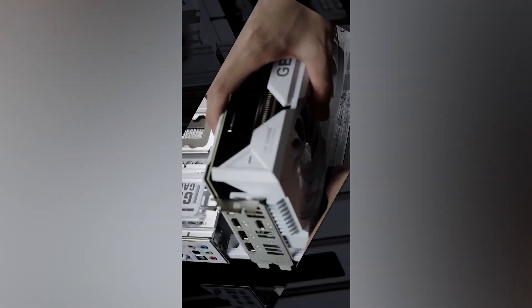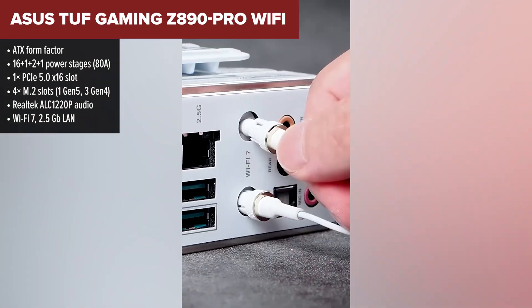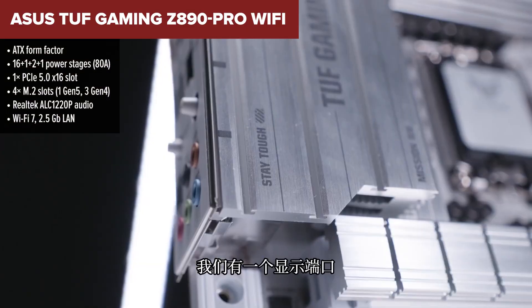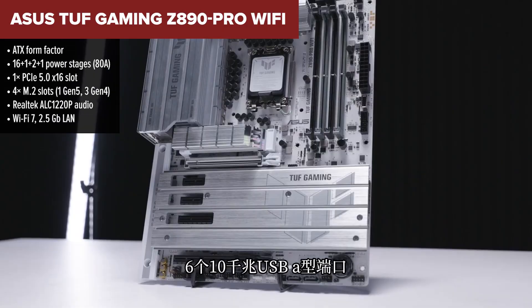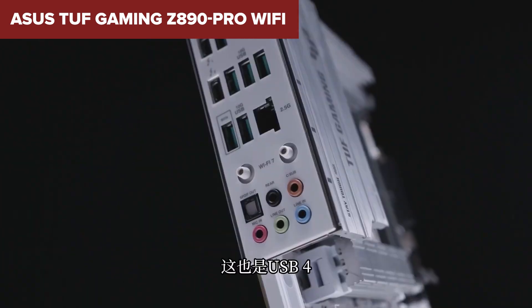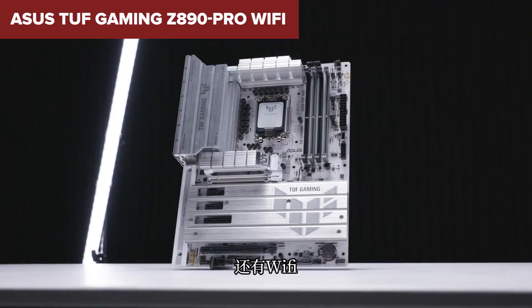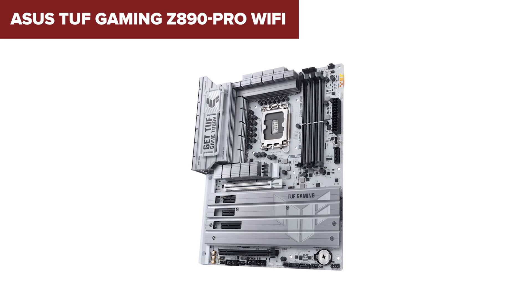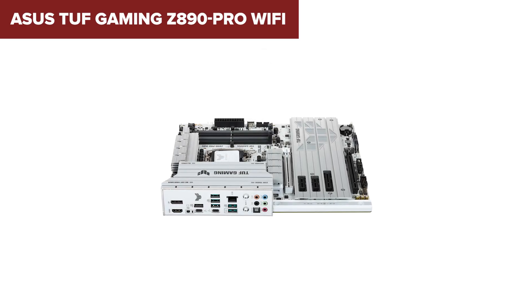Moving into the middle of the pack, the TUF Gaming board from ASUS is where things get really exciting. It delivers all the core features that serious gamers need, including Wi-Fi 7, dual Thunderbolt 4 ports, USB-C 20Gbps with power delivery, and a strong 16-phase power design to support demanding CPUs. Unlike the previous boards, this one doesn't cut corners on audio — the ALC 1220P codec is a noticeable upgrade. It also includes user-friendly touches like quick-release PCIe and M.2 tools, and robust thermal solutions across the board. The only thing holding it back from the top is 2.5GB LAN instead of 5GB, and slightly fewer enthusiast extras compared to flagship boards. If you're building a reliable gaming rig and want something built to last with a clean aesthetic and smart layout, the TUF Gaming model is an excellent sweet spot.